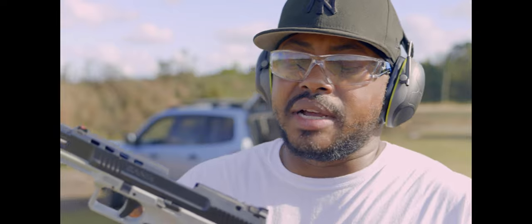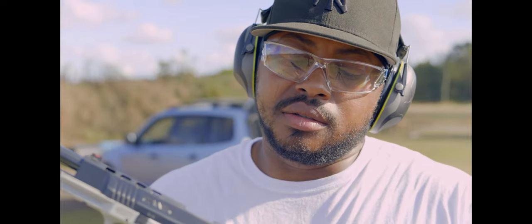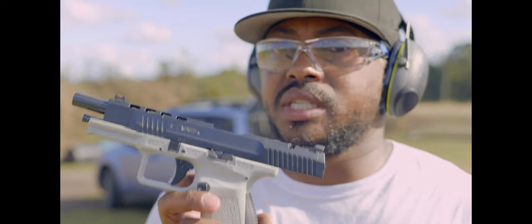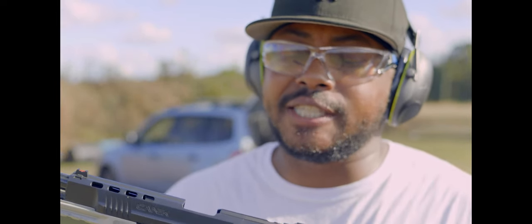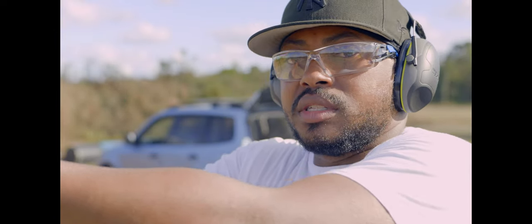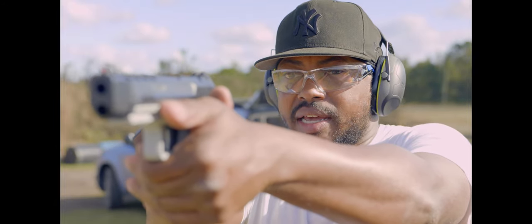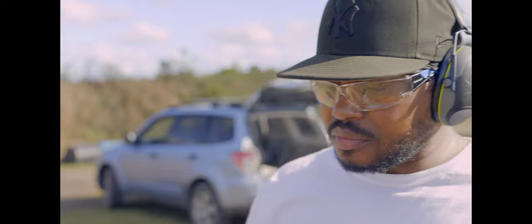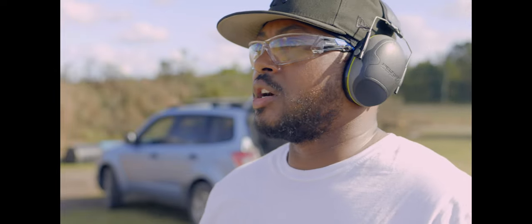This is optics ready, and it takes four different plates that come in the box. This has been used, so I don't have the plates. It does have iron sights on it — they look fairly damn good. I like the blacked out orange fronts; it's a fiber optic.